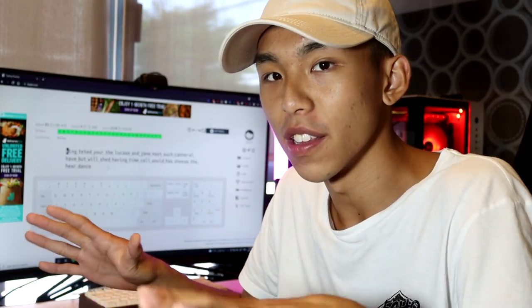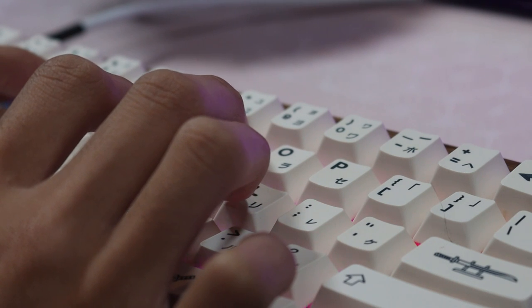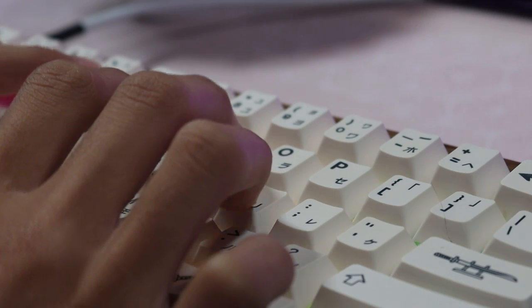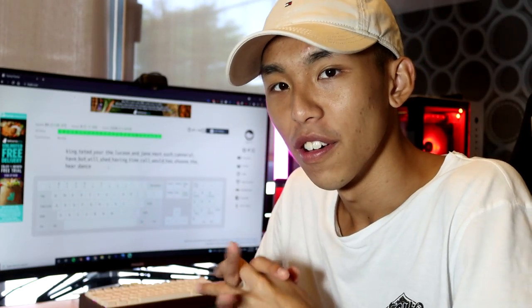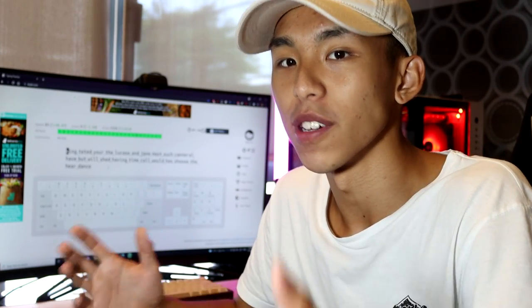I took about an hour to complete all of the letters on keybr.com. It felt really awkward on my right hand, especially my ring finger and my middle finger. I'm not used to pressing the L and P keys with my other fingers. So for now, we're gonna do a test on our first day on monkey type to see what's our WPM.